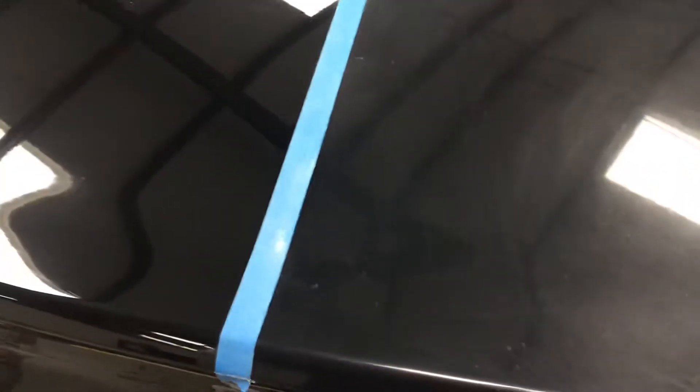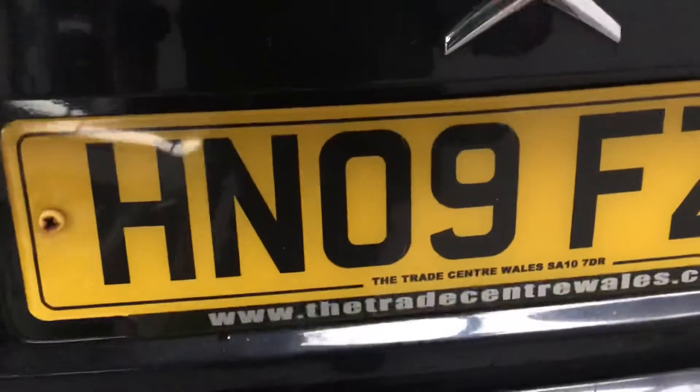The purists among you, the body shop professionals, the experts, the keyboard warriors will doubtless say 'oh but you've left a few scratches' and 'oh you could have done better' — well yeah, you're absolutely right. But this is a 2009 plate Citroën C5 that's done 143,000 miles, so we're not exactly talking a concours car, we're not talking a 50,000 pound BMW. We're talking two and a half grand's worth of retail that just needs to look nicer than it did, and I think that has been achieved.